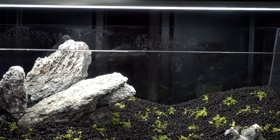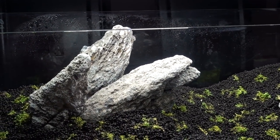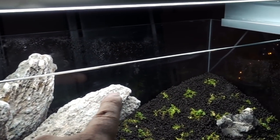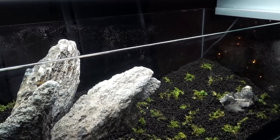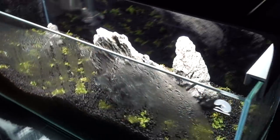Now if you look really carefully — I looked at this and I was like, wait a minute, that looks like the Lion King rock, right? Low-key, maybe I'm going to put a little Lion King figure up there just to mess around.